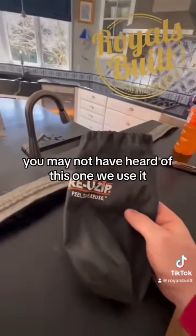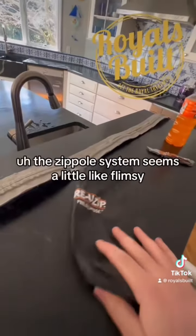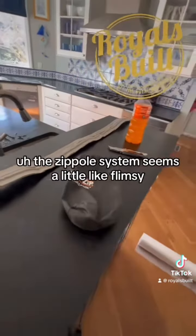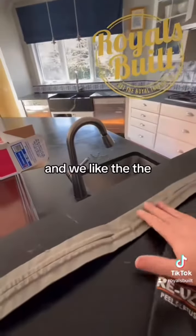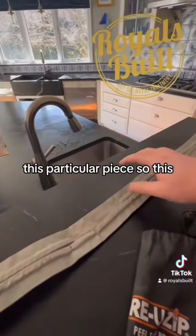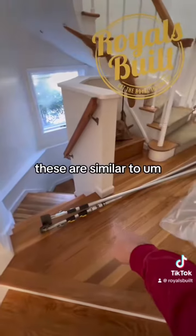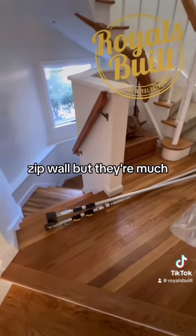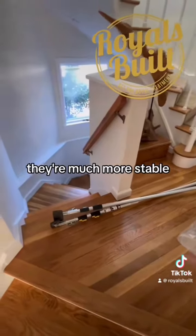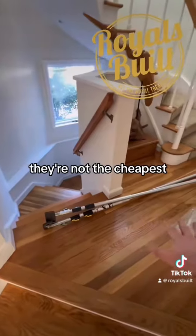We use it — it's basically the same thing. We bought the Zip Wall system but it seems a little flimsy; the poles are kind of flimsy and all that. So we prefer this particular product. Trimaco makes them — they're called Easy Up Poles. They're not the cheapest, but they're much stronger and more stable.